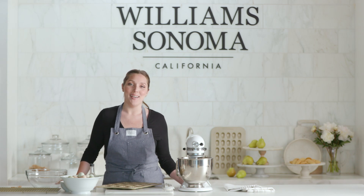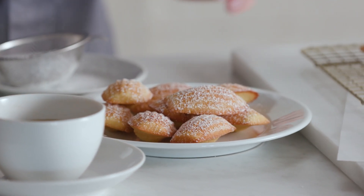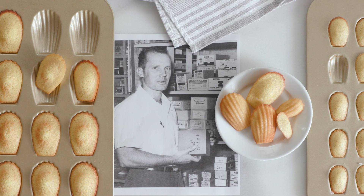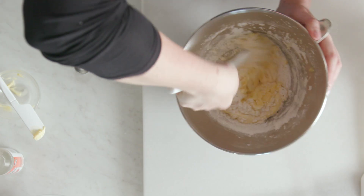Hi, I'm Belle English from the Williams-Sonoma Test Kitchen. Today, I'm going to show you how to make classic French madeleines, a favorite of our founder Chuck Williams, who fell in love with them when he first visited Paris back in the 1950s. Today, I'm lucky enough to use his original recipe, so let's get baking.